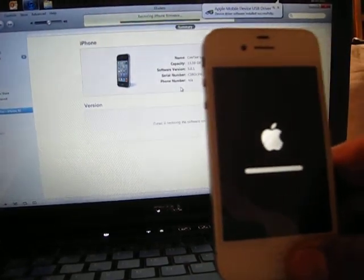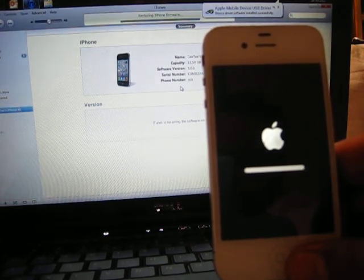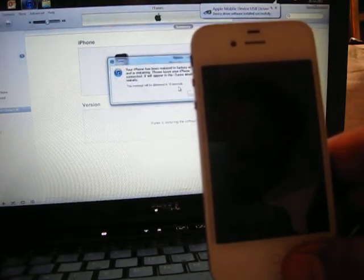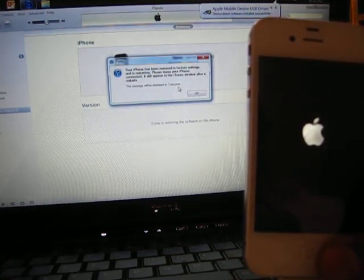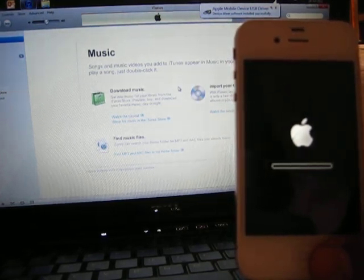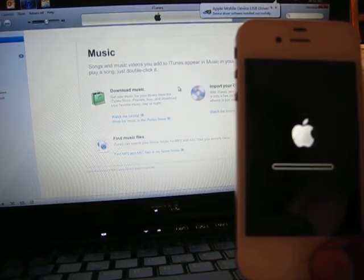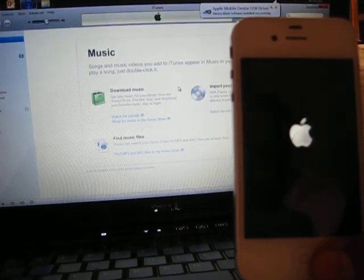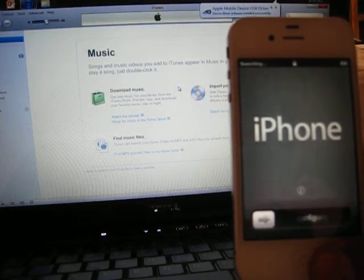This is almost done — I think it's going to reboot once or twice. This is the first time I'm upgrading the software on my iPhone. I bought it with 5.0.1 pre-installed and a friend had already jailbroken it. The screen says 'Your phone has been restored to factory settings and is restarting.' I can hear the famous beep of the iPhone — there we go.